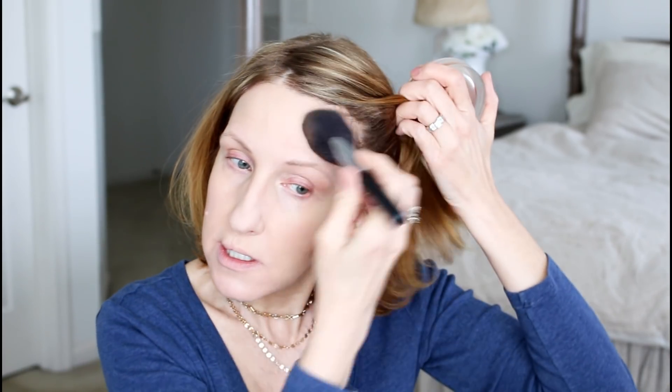Now I'm going to go in with my favorite bronzer — it's from Chanel, the Soleil Tan de Chanel bronzer. I take my brush, swirl it in, and put a little bit right here on my cheeks, kind of where I would contour. I'm using my Chanel contour brush and swirling it up and around, putting a little bit even down here to give some color to my face, and even sort of contouring my nose a little.